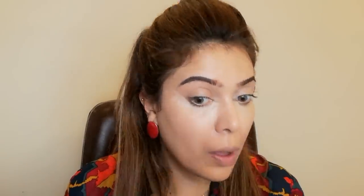Next, I will apply my under eye to highlight and conceal — I will use it to highlight my under eye and nose area. I will set it with a beauty blender. You can see how well it sets; the skin will be very well hydrated.